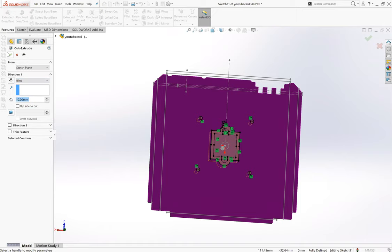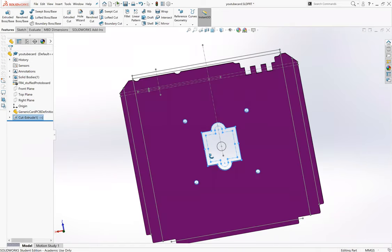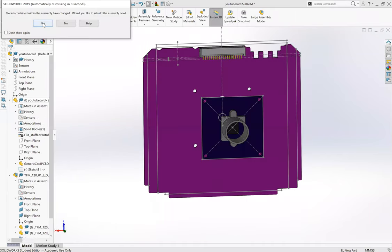However you prefer to do your extruded cuts is up to you - and that's it. That's how you cut through. We'll save it because it's SolidWorks. Going back to the assembly - rebuild - and now we can pull this component through to the other side. We've got two millimeters of clearance. It looks like a lot but it's only two millimeters.